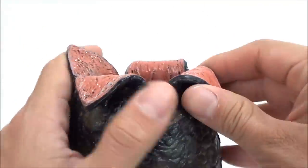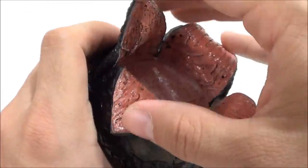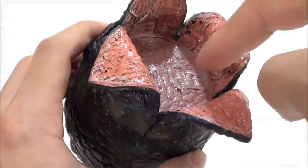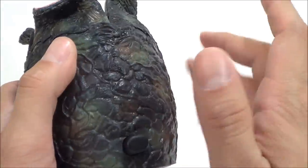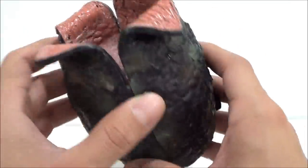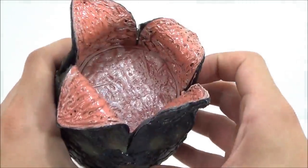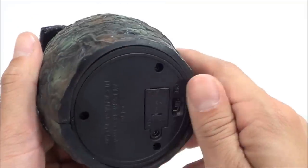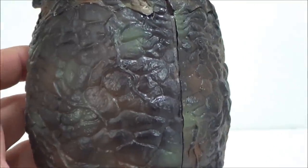I was hoping the flaps that open up — they're a softer material — would actually close back up so you could push it in and have it pop up again. I was also hoping it would have more of a wet, slimy-looking material like in the movie. But it is what it is. It's cool, and it'll be really nice for display — I'm going to display this next to my DVD setup.